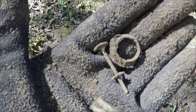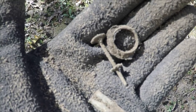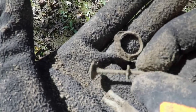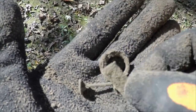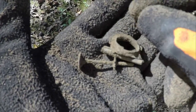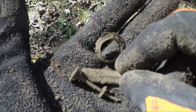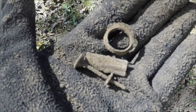The ground is very trashy here, obviously an old cabin or house site. This appears to be a wick adjuster and some various pieces of either lantern or oil lamp or something of that sort — all came out of the same hole.